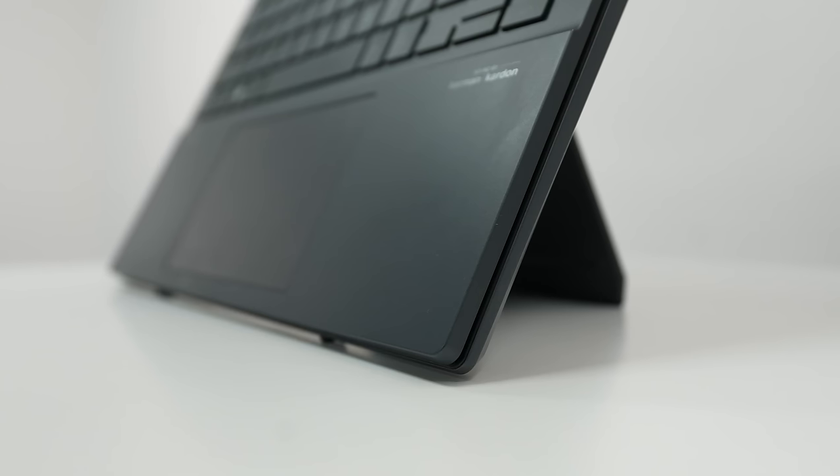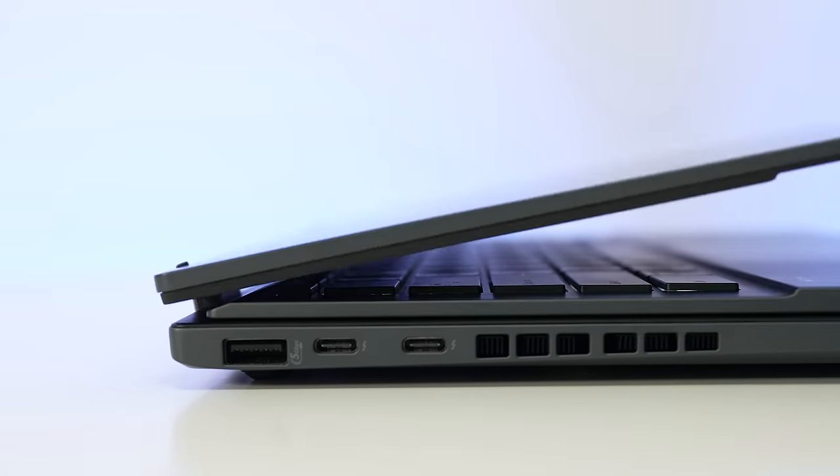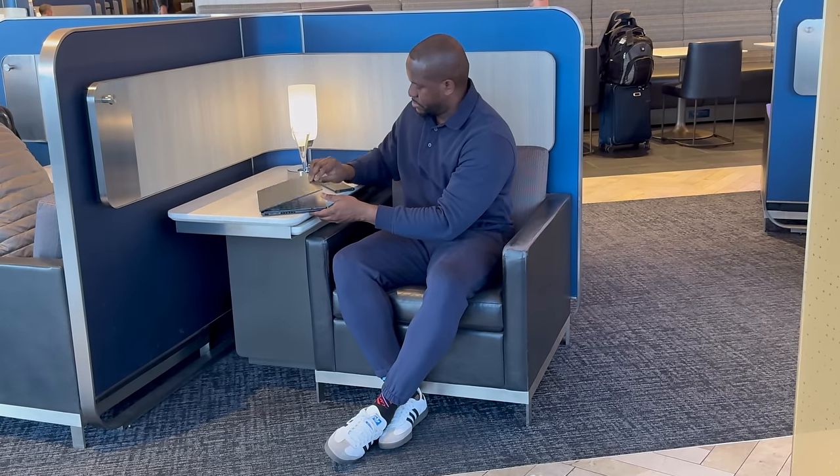You might think with two displays and an extra keyboard it's going to be heavy — but it isn't. This is built with recycled magnesium alloy, making it a really light laptop. It weighs about 1.35 kg, or roughly 2.98 pounds without the keyboard. With the keyboard it's a little more, but you can see how flexible it is. The keyboard also closes flush with the laptop, so it feels like it's all built together.